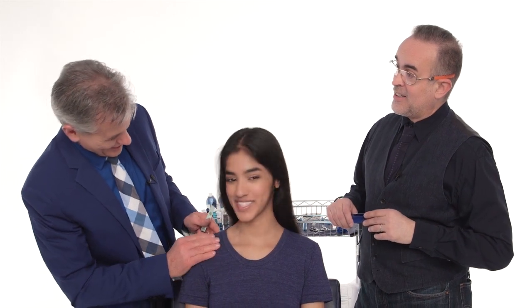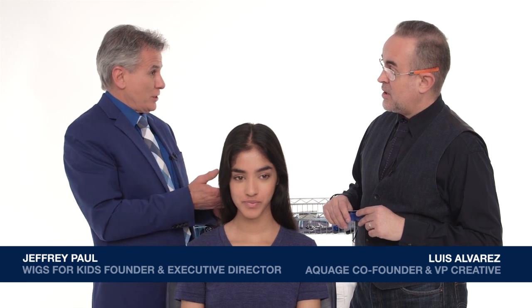All right, Jeffrey, so this is Nadia, and Nadia has agreed to donate her hair for Wigs for Kids. Nadia, thank you so much. Super exciting. She has beautiful, beautiful hair. Incredible hair, and virgin.